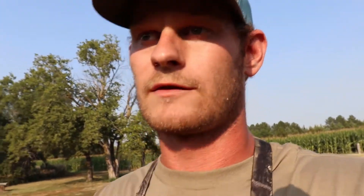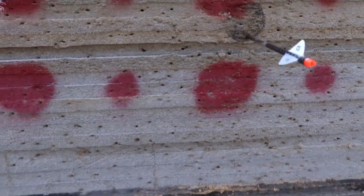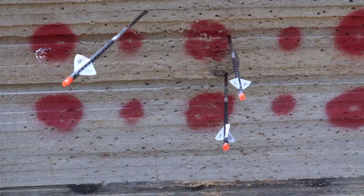Just a tick high — quite a lot high actually — and one way left. So I was aiming down there and that's where I hit.